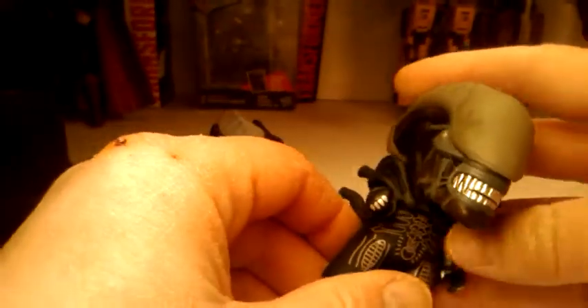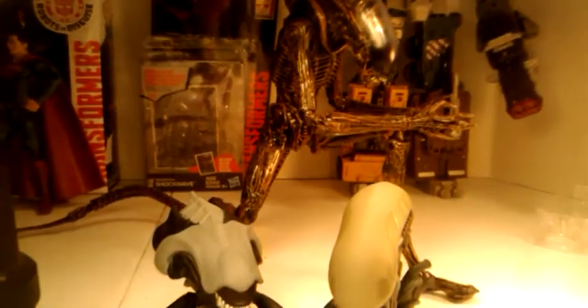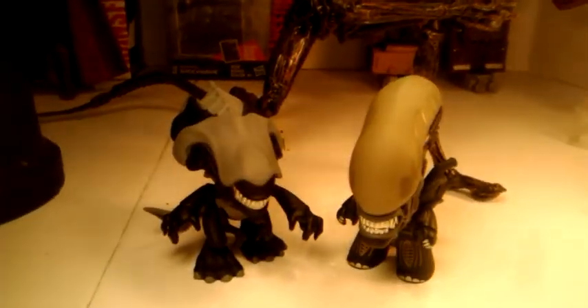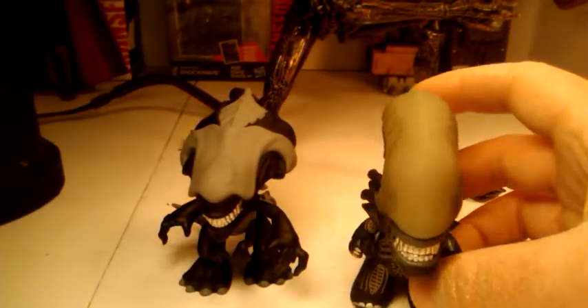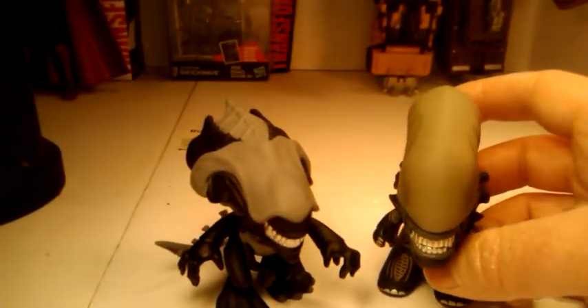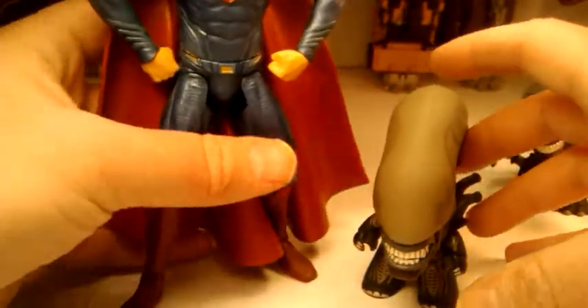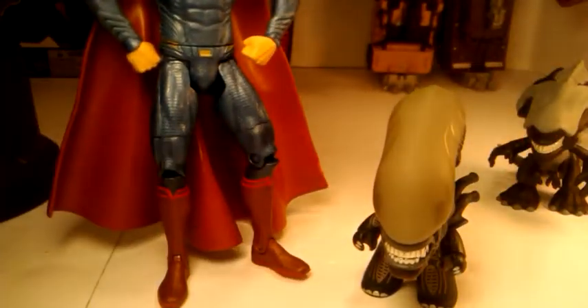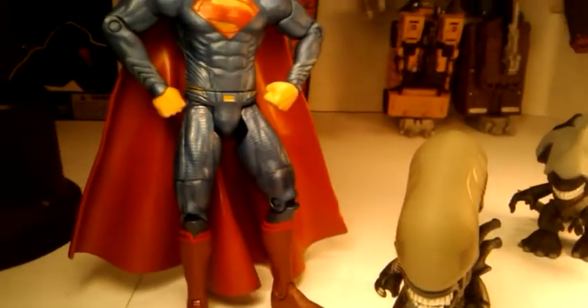I'm excited I got all these aliens. Now we got all these aliens — these are my alien collection right here. We got the alien from NECA, and I think we have Kane — the guy that got his face tugged. We'll do a quick comparison. I don't feel like doing any measurements, so we'll put Superman down just to show you briefly. He's about three inches, I would have to say.